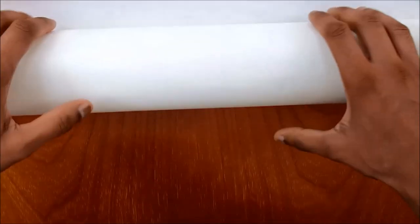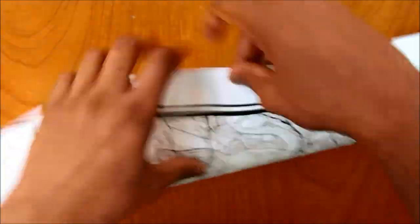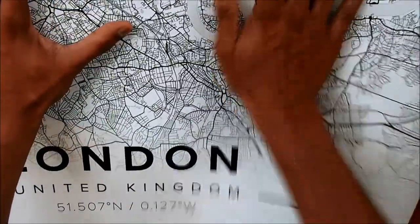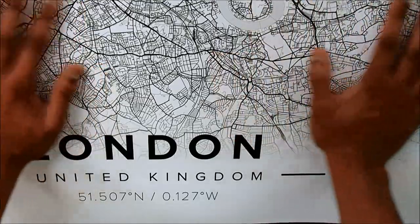This map is 50cm by 70cm. This is just a cover that we don't need. This is it — it's quite large. The paper is quite thick. It costs around $60 to get it printed, and that includes free shipping as well.